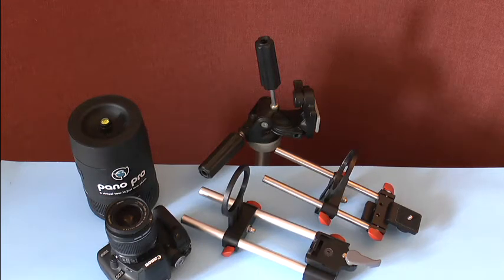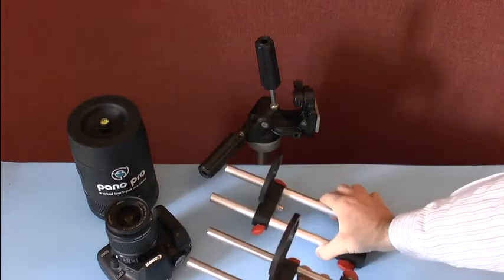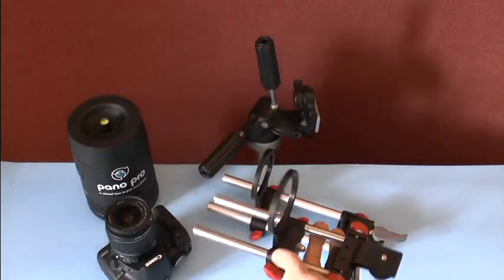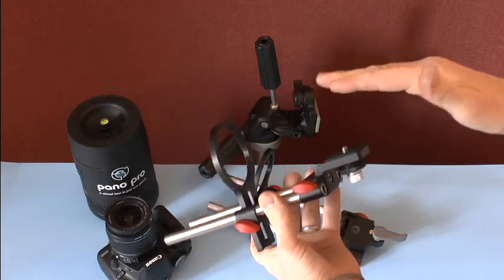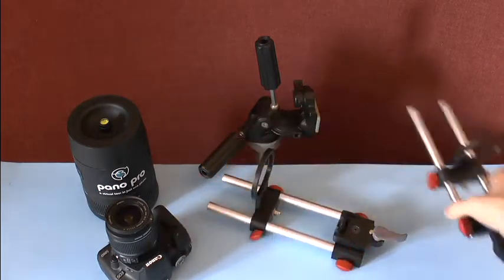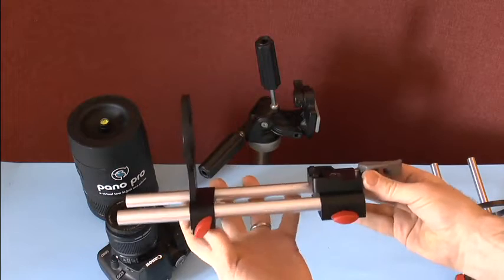This is a quick demonstration on how to use the universal adapter DSLR VE or VS with a Pano Pro Mark II and your DSLR camera. The DSLR VE comes with the tripod mount fixed to it, so you mount your camera directly onto this plate. Apart from that it's exactly the same system as the DSLR VS. We'll be using the VS today.